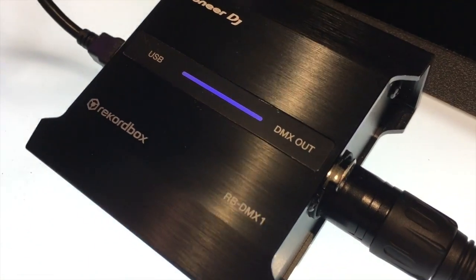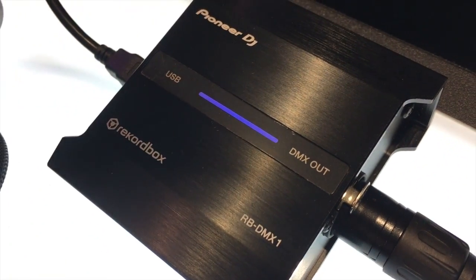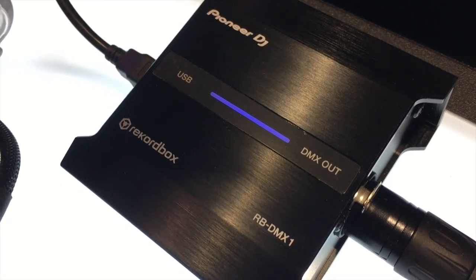This is the RBDMX1 box. This is the interface that goes from USB to DMX. This is what takes that signal from Rekordbox and actually sends the information to your lights.